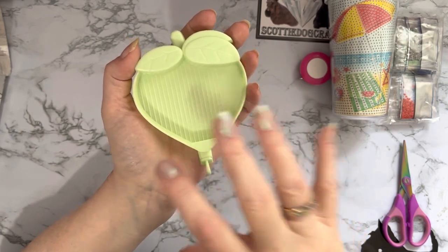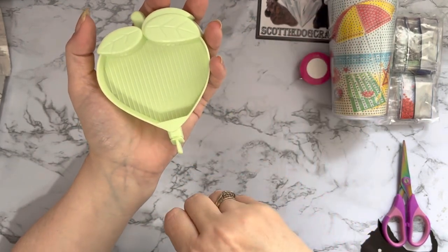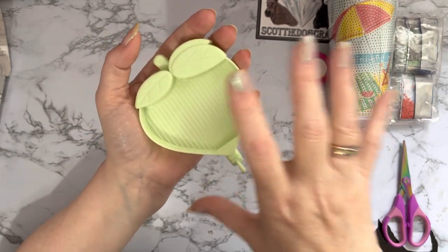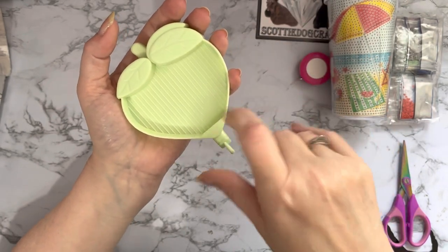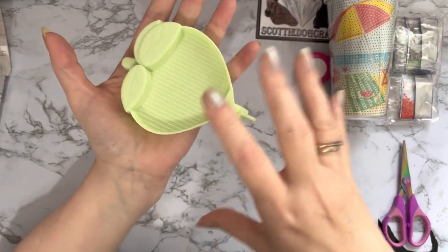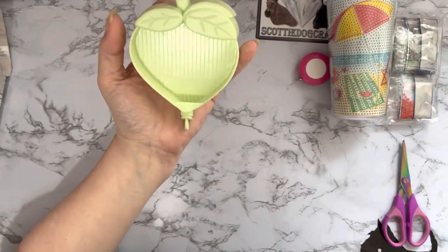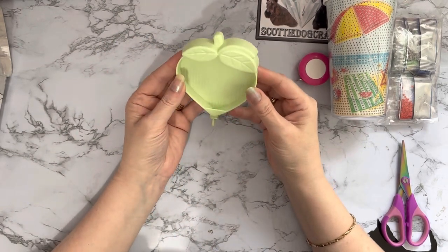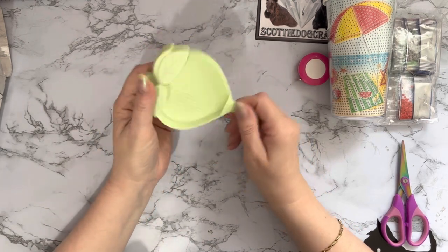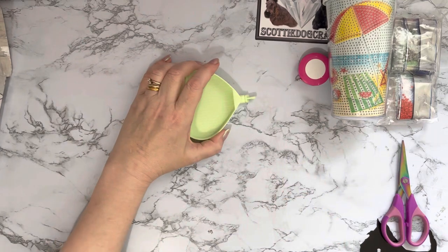Sometimes if I'm doing a diamond painting with a lot of one color and I think I've had enough of that big color, I like to have a smaller tray on hand. I can put a small amount - say maybe 50 drills - in this one so I'm not having to empty out my big tray. I just thought this was really sweet and I love the color - a definite nice pale apple green. The leaves are all shaped on the top as well, it's nice and lightweight, but it's got some really high sides - that's going to be pretty good for holding drills.